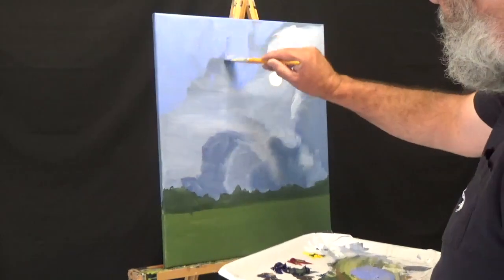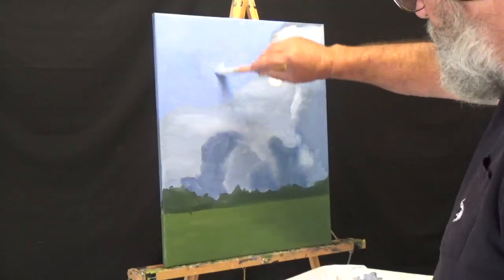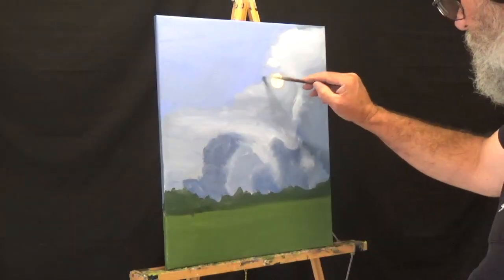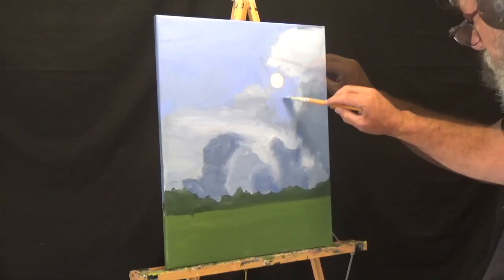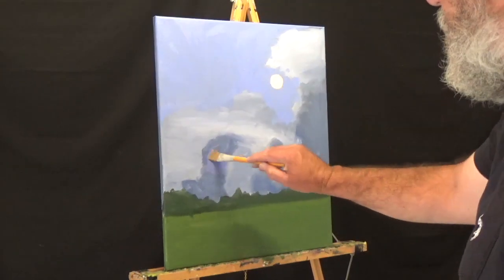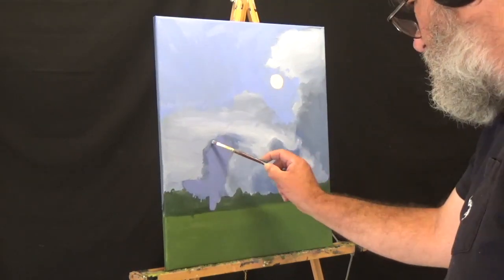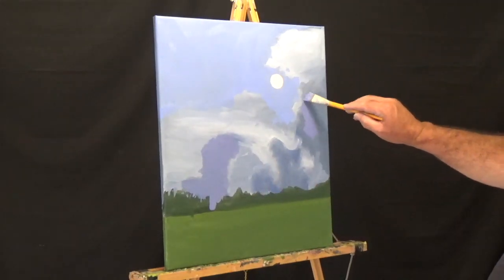I am starting on the second layer, adjusting the colors a little bit and adding a little more saturation to the sky. When I first started painting, I would probably work on it for eight, nine, ten days with eight, nine, ten different layers. But the more I'm painting and learning, it seems like I'm getting these paintings done in about four layers, five at the most.